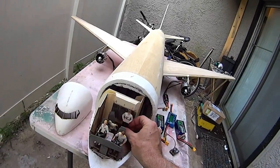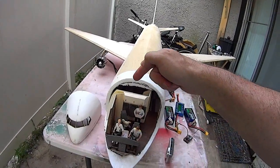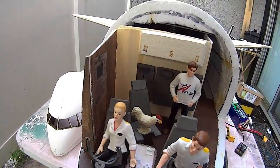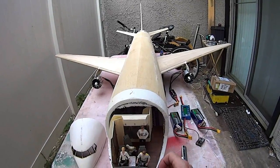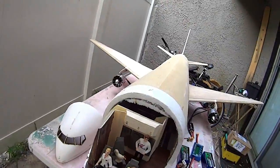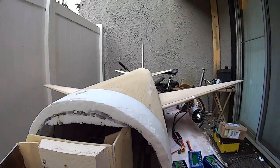This is our load master. We have a first officer, a captain, and we have Lenny the wonder chicken — the ABX mascot. We have a bathroom right there. It's a fully functional 767-300 freighter flight deck. We've got jump seats back there, instrument panels, all that fun stuff, two yokes. We have the door back to the flight deck right here.